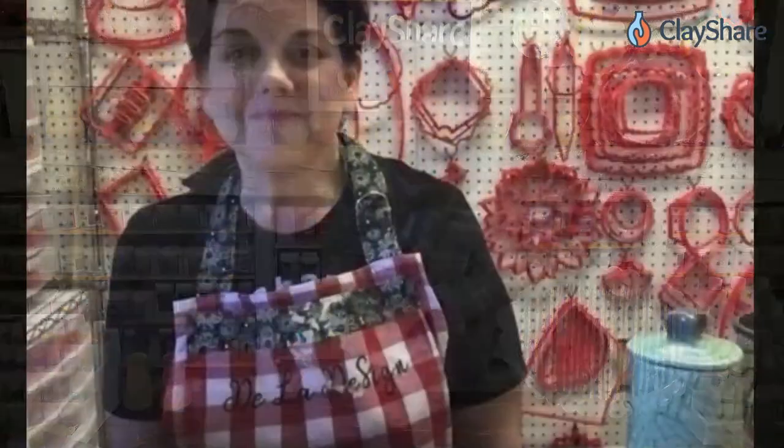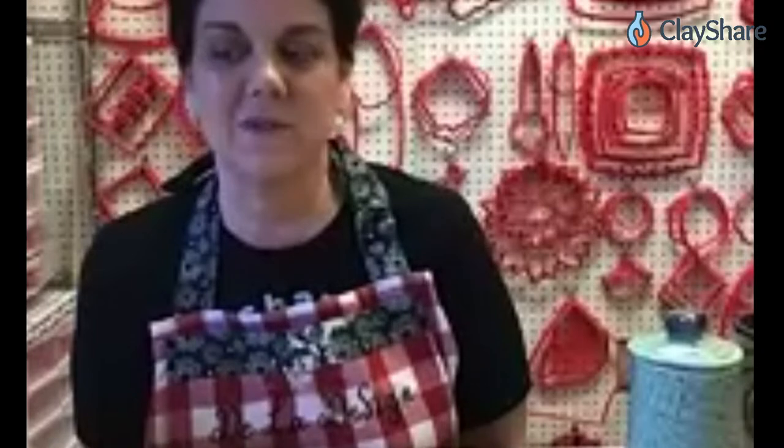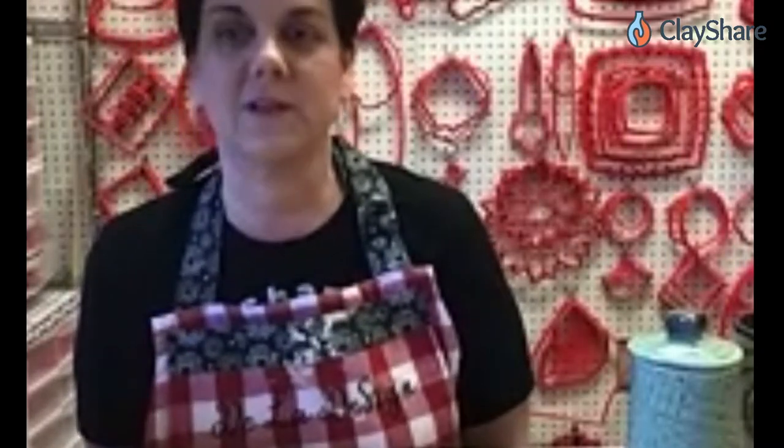Hey Debbie! Hey Jessica! Hello everyone! I'm very excited to be here again — this is my third Clay Share Con. I'm Debbie De La Cruz with Dayla Design Gifts. As Jess said, I make all the cookie cutters, stamps, some templates, and I'm getting into tools a little bit more, so we're going to do some tools today.